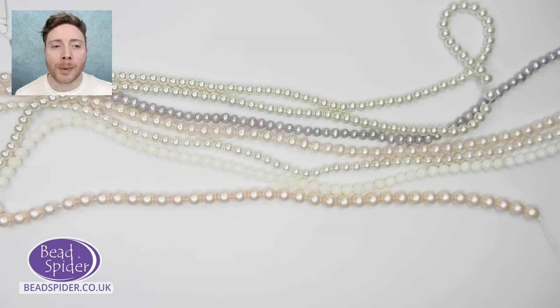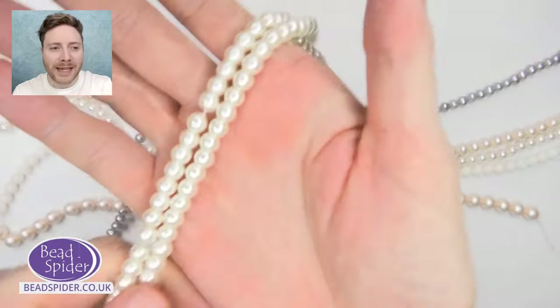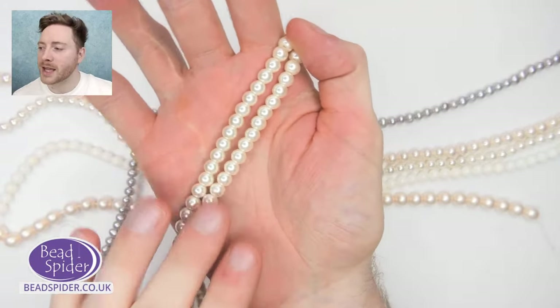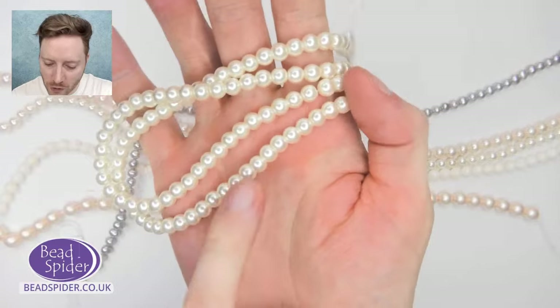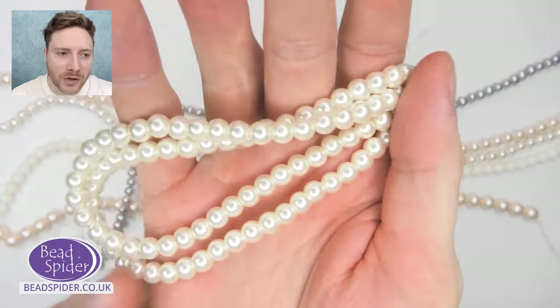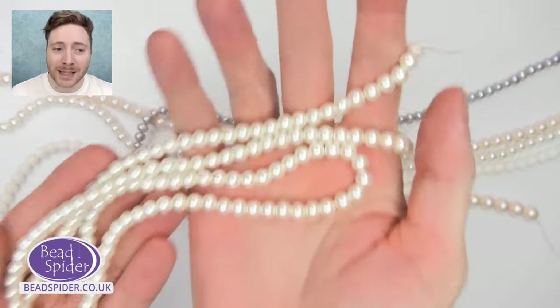The most common sort of pearl bead you'll get are these ones here — standard glass pearls, where essentially it's a glass bead underneath and then they sort of paint it onto the surface so you've got this coating. You can have it in lots and lots of different colors. That's a glass pearl.